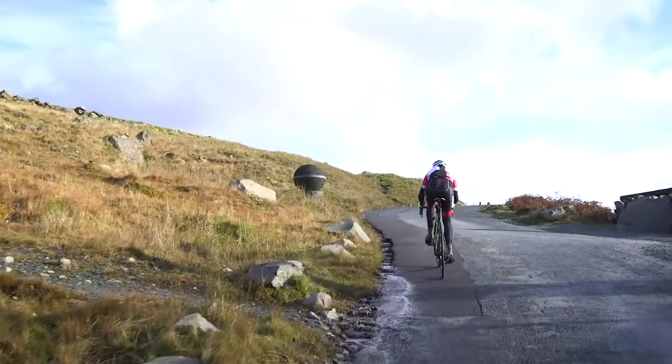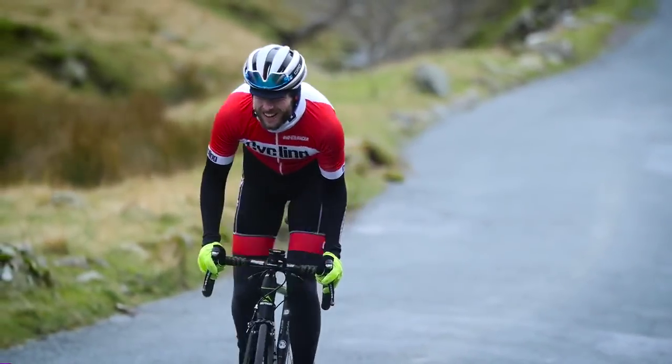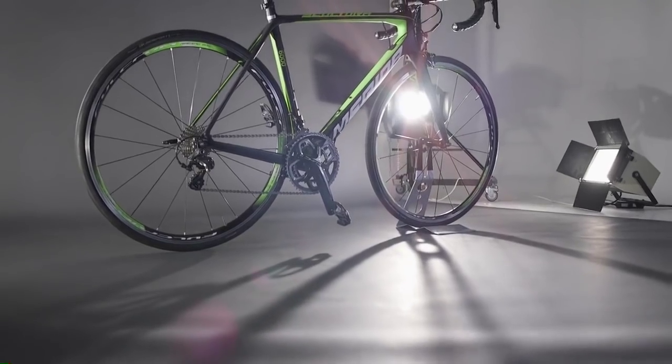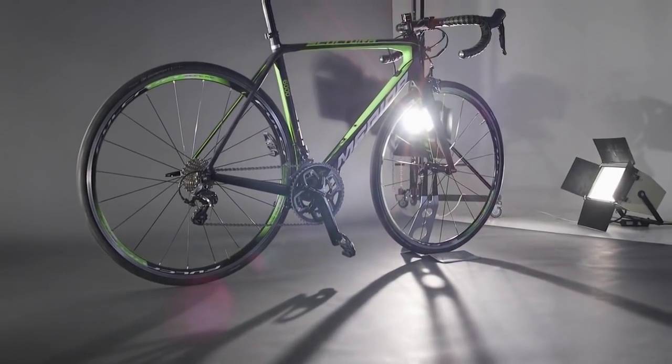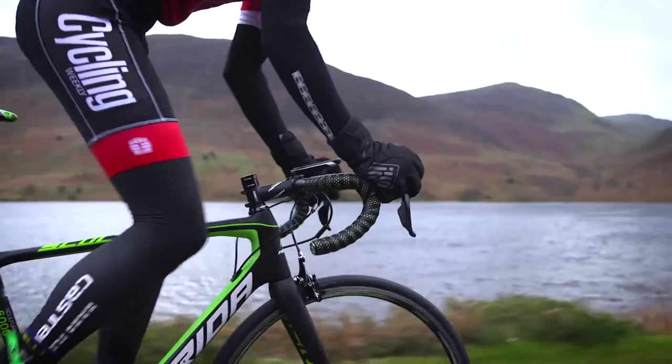You can comfortably ride this bike all day. For the price, you will struggle to find a complete bike with a frame this good. Upgrading the wheels and brakes will turn this bike into nothing short of a superbike.